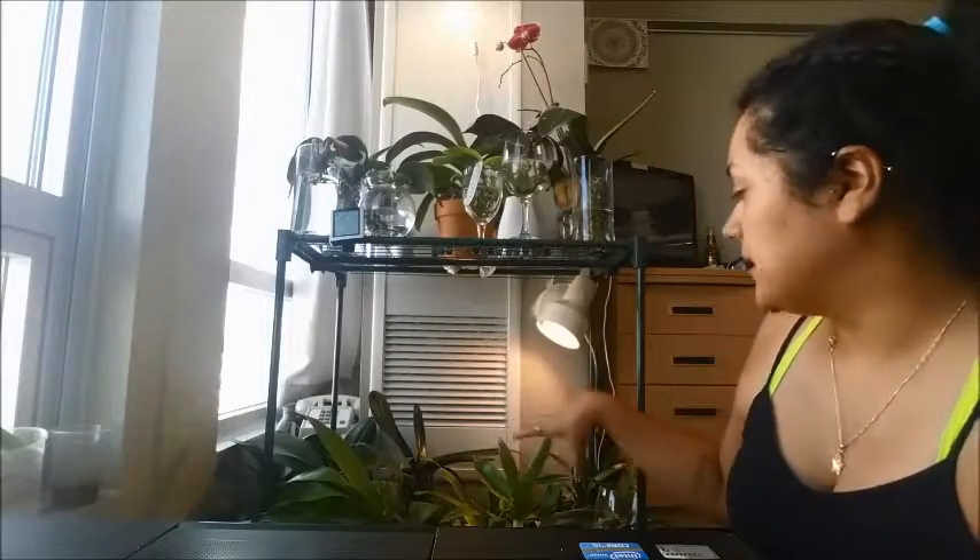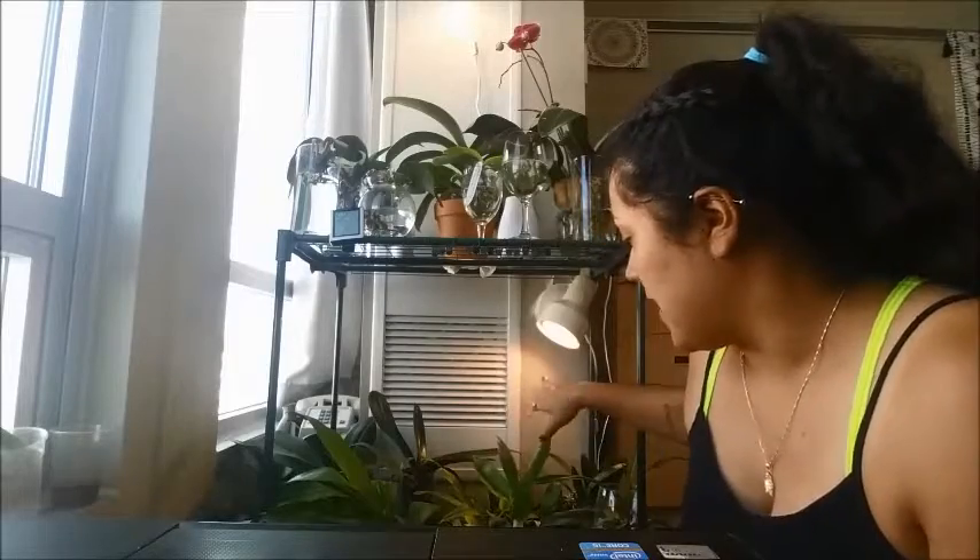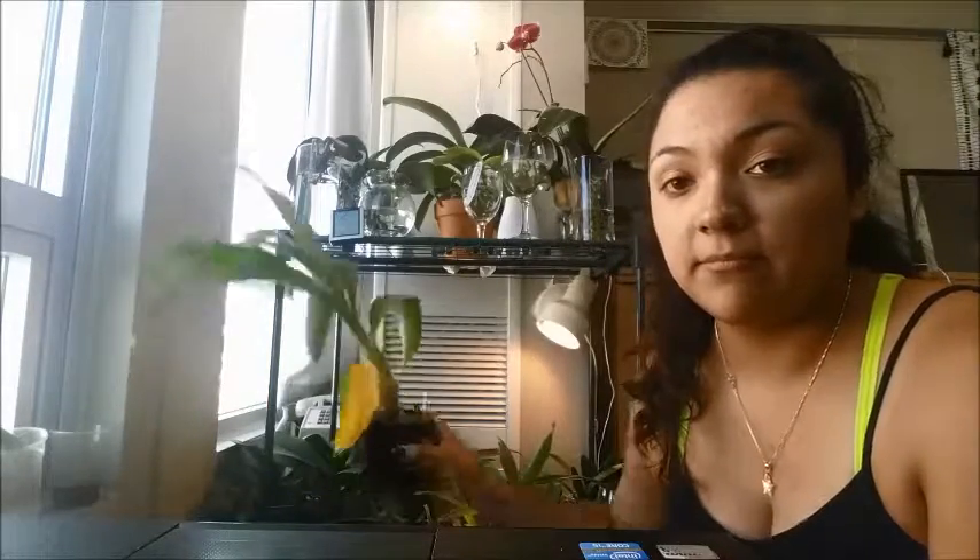On the bottom level, on this side, I have vanda types, cattleyas, and seedlings. I have one stanhopea and my three catasetums — you can't really see them. When the catasetums start losing their leaves, I'll start moving them away. Off to the side I have more phalaenopsis. Phalaenopsis are mostly what I have in my collection, but I'm getting into more things.